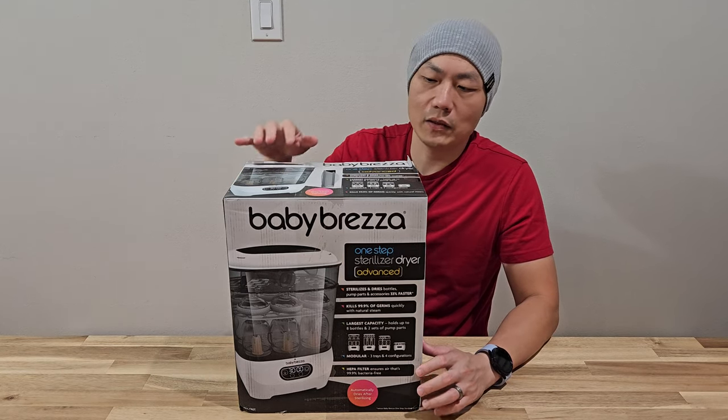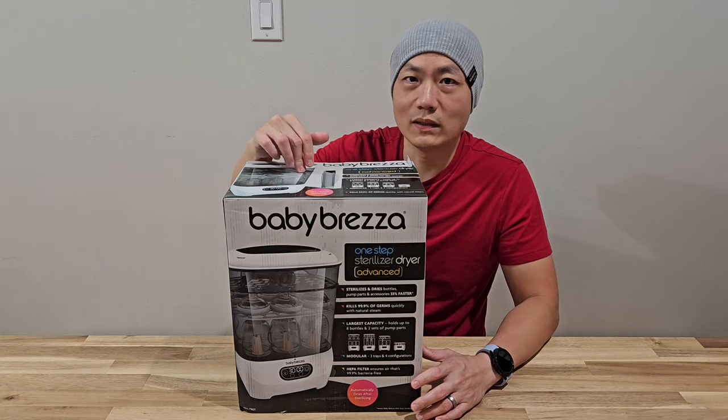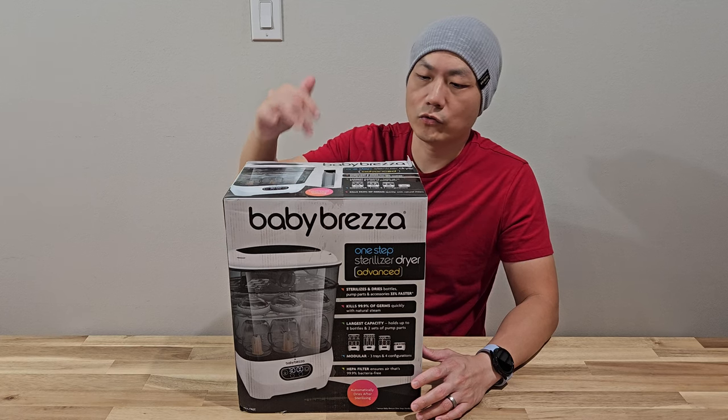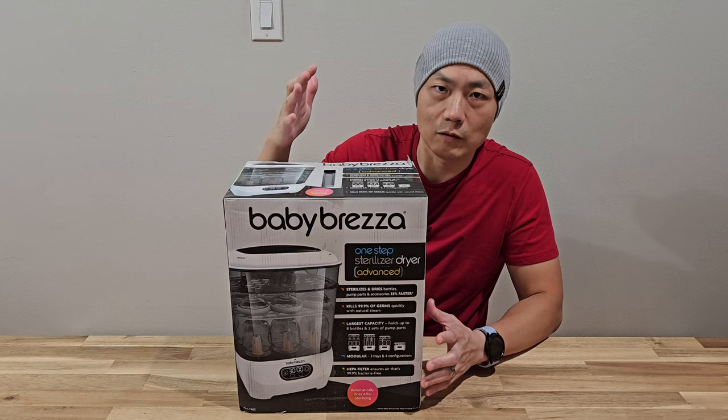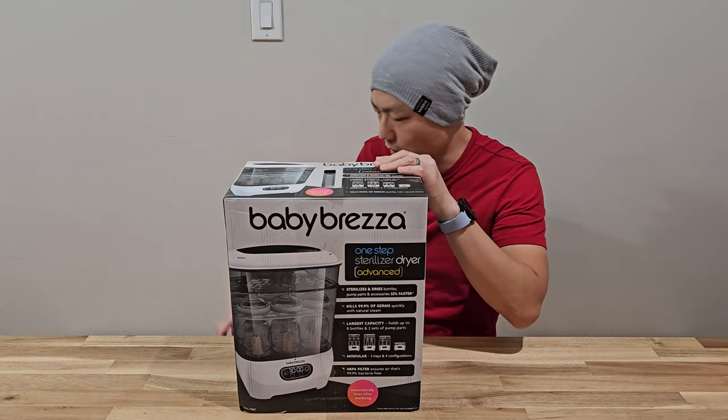Hello and welcome to New Parents in Training. Today we got this Baby Breza One-Step Sterilizer Dryer Advanced. We're going to test out how fast it is to do the process. Let's unbox this first.